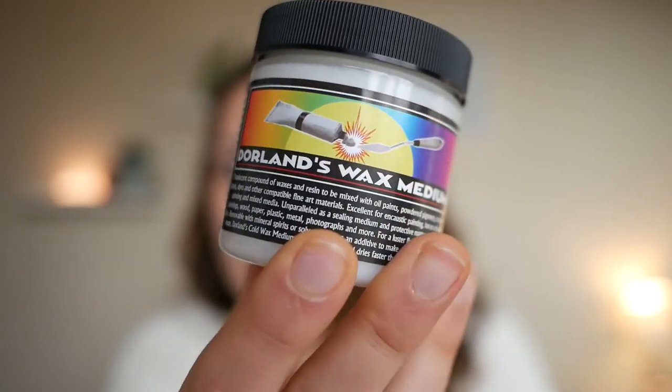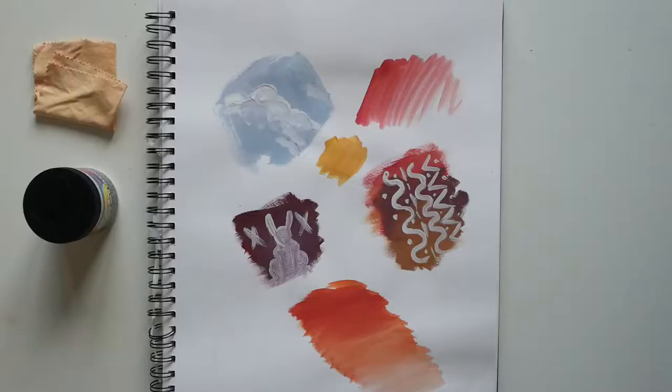The best solution I found is actually this Dolan's wax medium, which I bought from Jackson's — I will have a link below. It comes in a pot that looks like this. Before we go ahead and try this on a real painting, I thought it'd be best to try it out on a few test washes first.